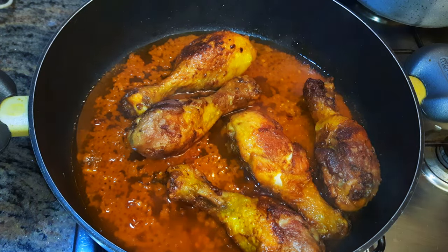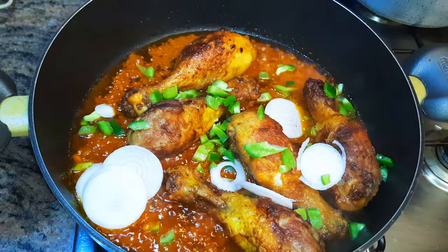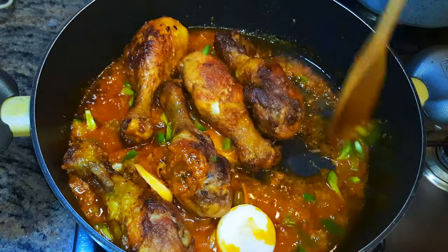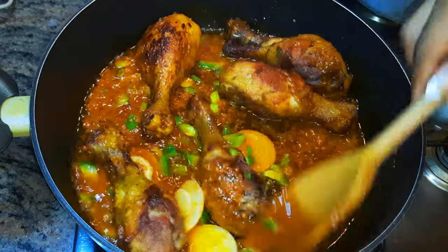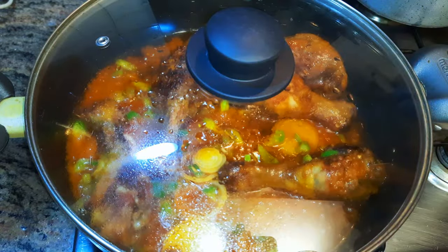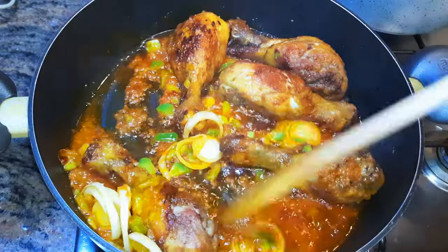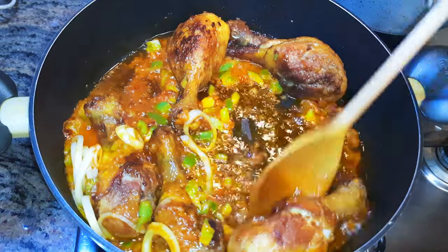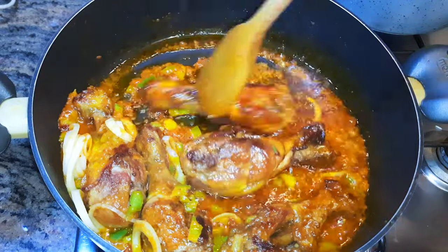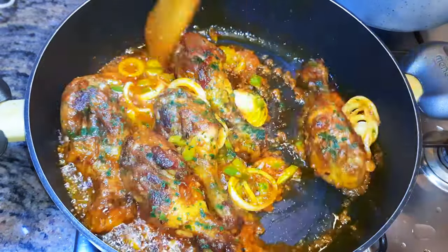My chicken is almost ready — I'll drop in some sweet pepper and some chopped onions, cover this up and let it cook for just one minute. It's been after one minute, it is ready. I'll take it off the fire and come in with some parsley, then set this aside for later.